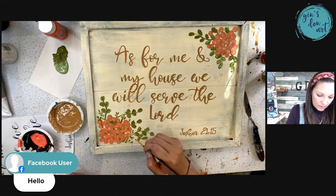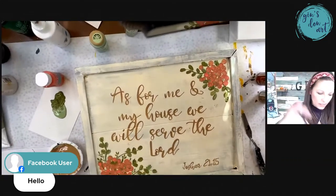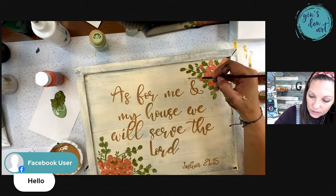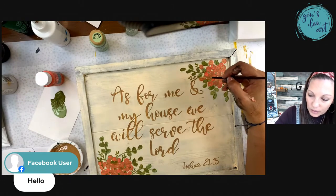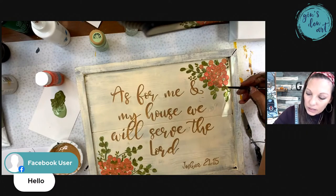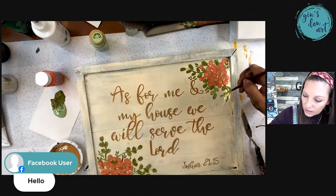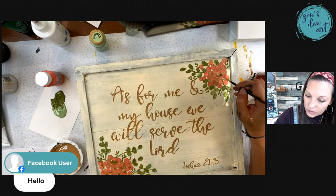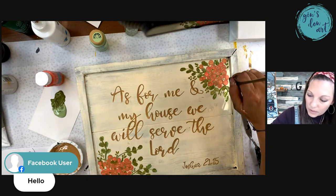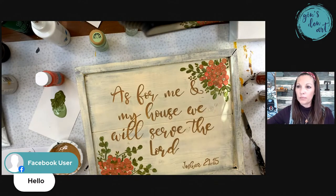I'm going to make a couple more petals up here so y'all can see it good, just kind of filling in a few of those little spots. Okay, I'm done with this. Then what I'm going to do next is let this dry overnight.